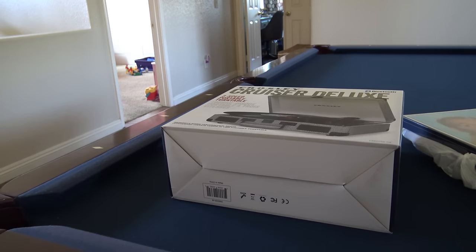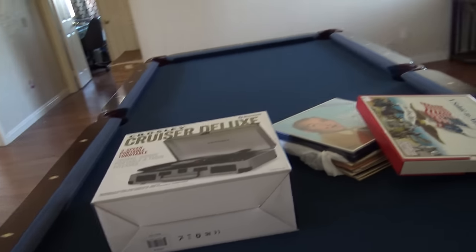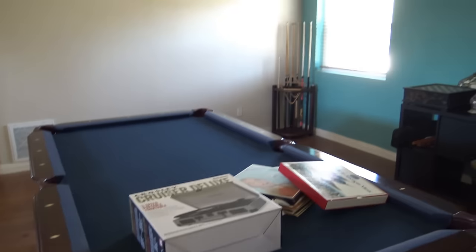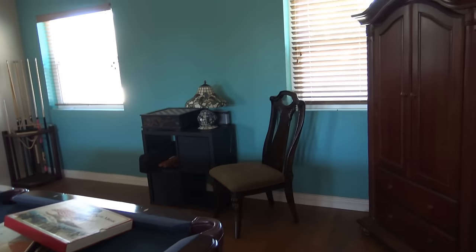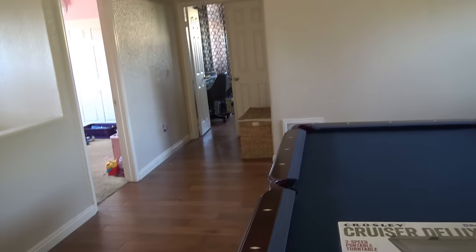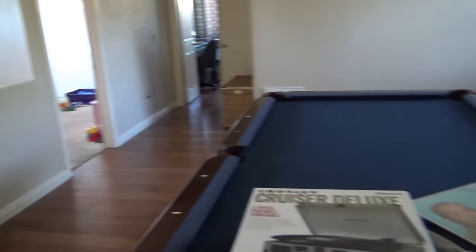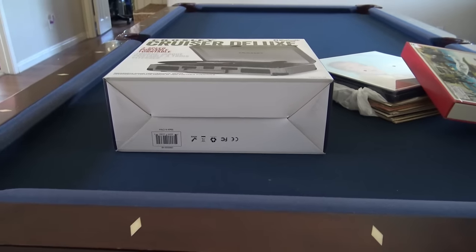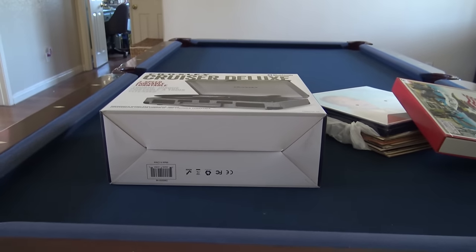Just quickly for my regular viewers — I'm upstairs in what my husband calls the game room. It was already here when we purchased the house. It has a pool table. My daughter's little bedroom is way in the back, and Dorian's and Diego's rooms are around the corner. I'm upstairs; I don't know how the acoustics sound in here, but let me set this back up so you can see what's going on.